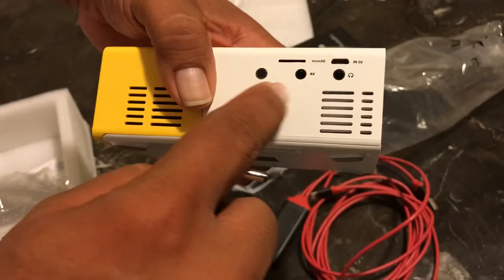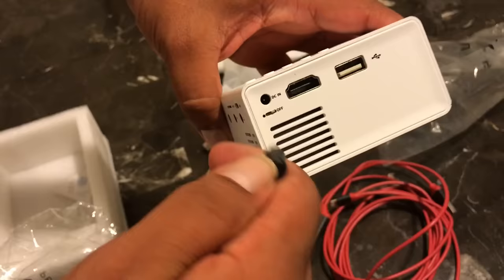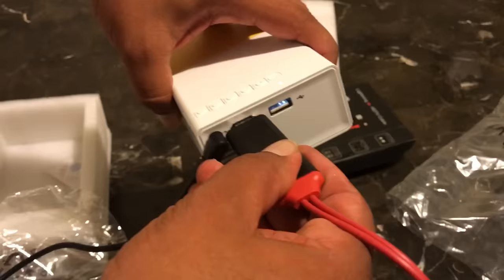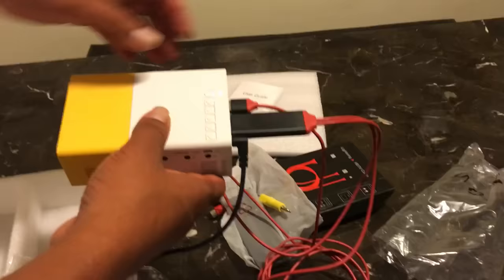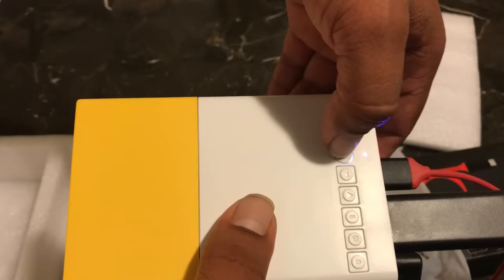These other connections right here are for your headphones and for the card — it has a bunch of different connections. You connect it to the power, then you connect the HDMI cable to the HDMI side. Sometimes it comes with two connections. You can also charge your phone by connecting it here. Then you turn it on — you can see it's blinking.